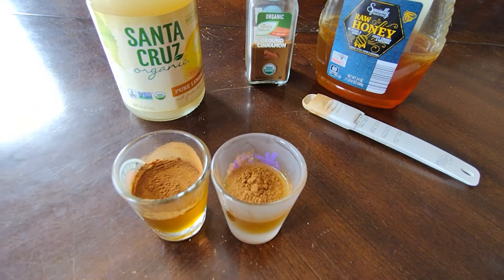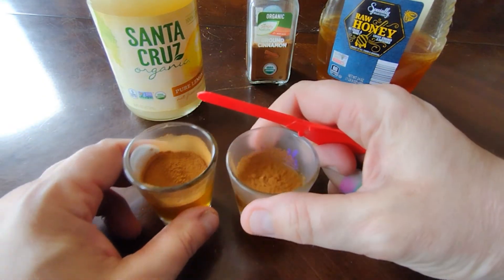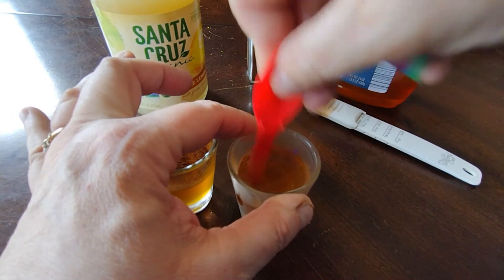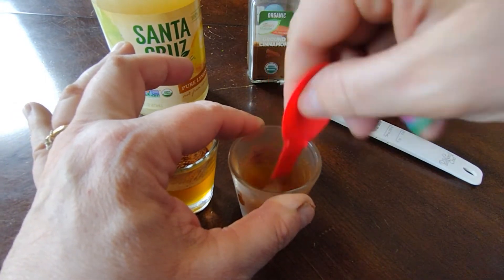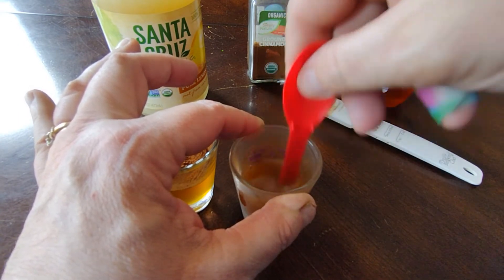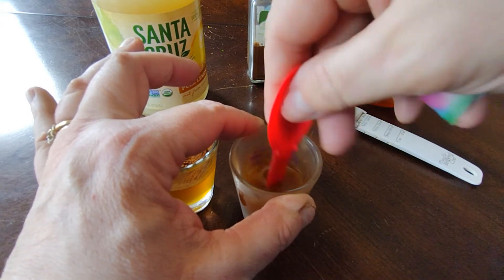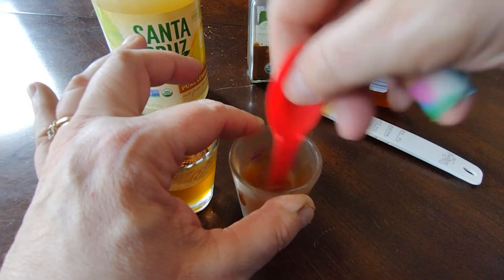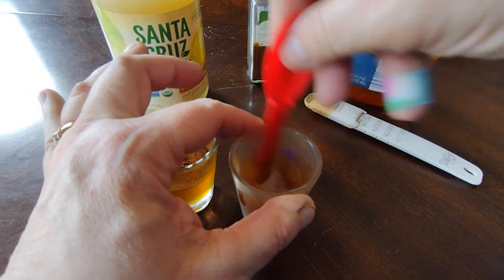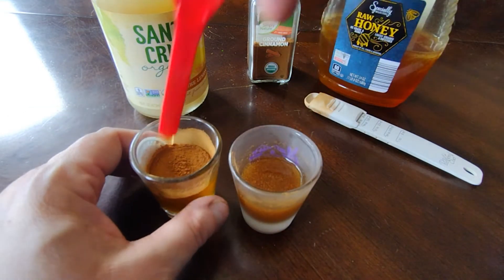They're pretty well liquefied. So now I'm going to stir in the cinnamon. Madeline actually took one of these shots yesterday and her voice has been sounding awful — she's had laryngitis all week long. She had the flu right before Easter, tested positive for influenza A and was still coughing. This shot yesterday helped her tremendously.